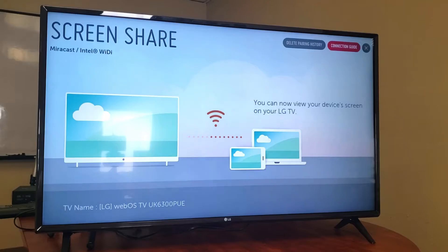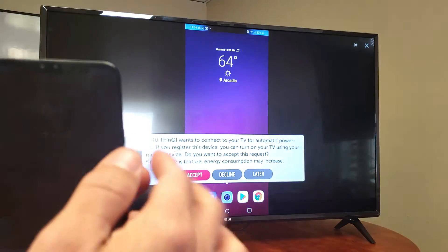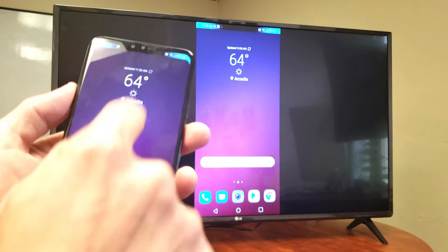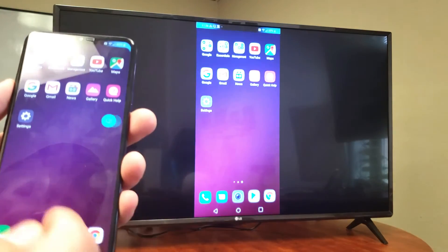Go ahead and click Yes, give it a second — and voila, we are in business! Accept that, and now unlock your phone. As soon as you do that, everything that is on your phone is going to be on the TV.